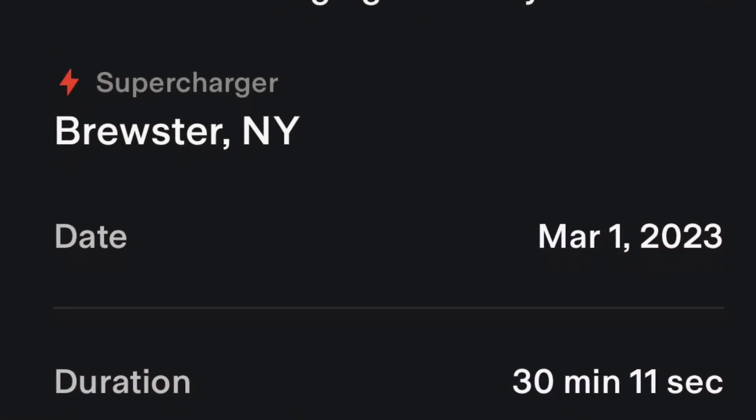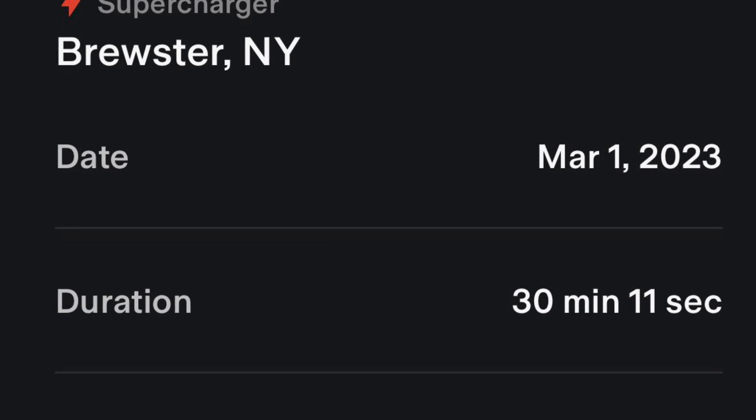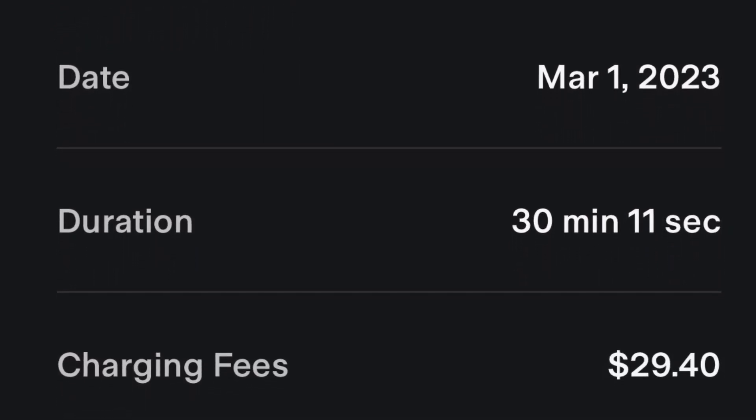Charged for 30 minutes and added 60 kilowatt-hours. Worked pretty good! Remember to like and subscribe for more videos about Wi-Fi, tech products, and Rivian.